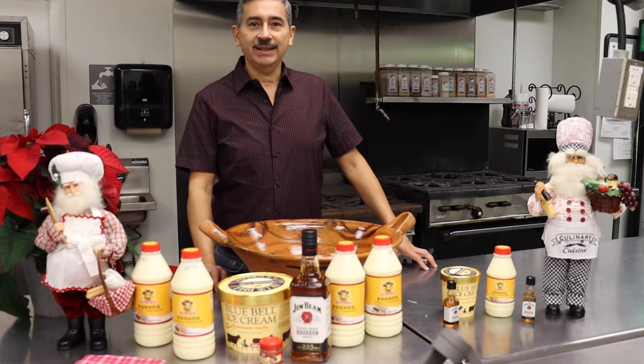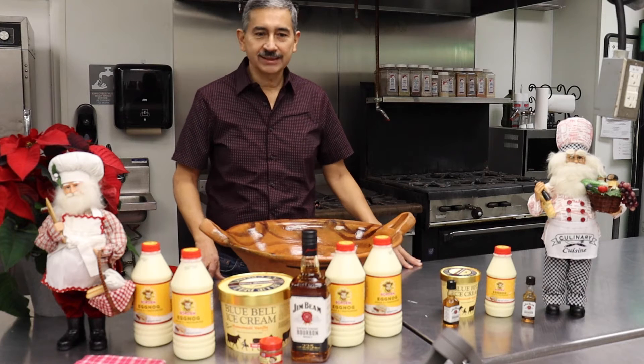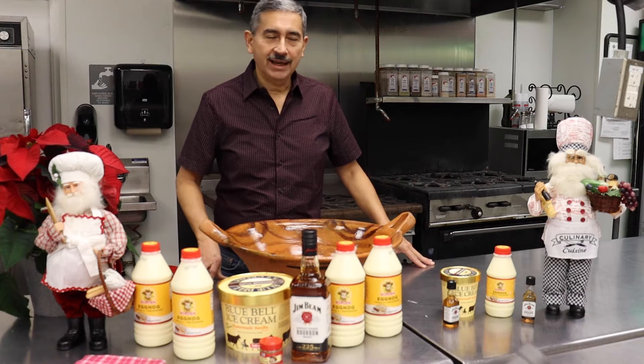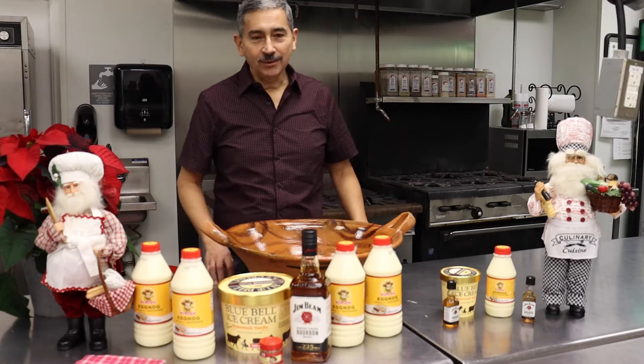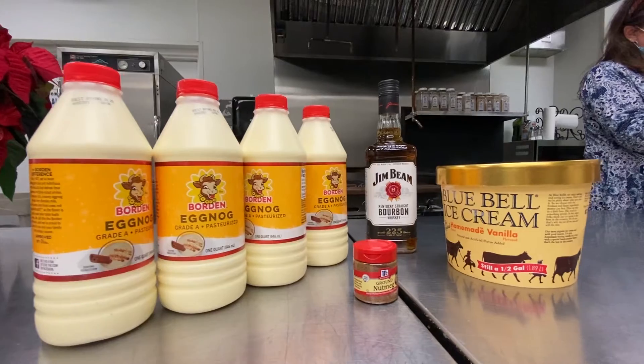It's a very simple recipe — we're not going to get into raw eggs or anything like that. This is quick, easy, and very good. I know most of y'all have had more than one cup of this in the past. So, in case you didn't know, these are the ingredients that go into it. That makes one bowl.